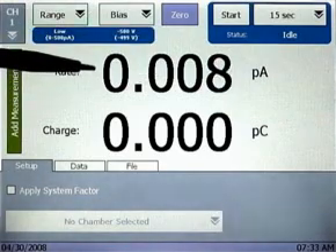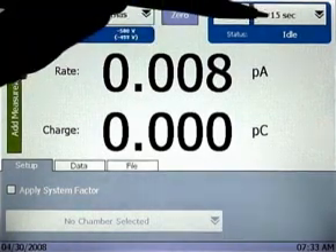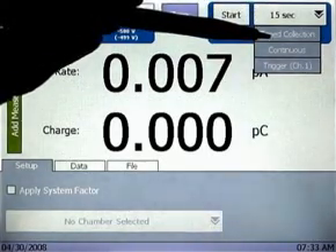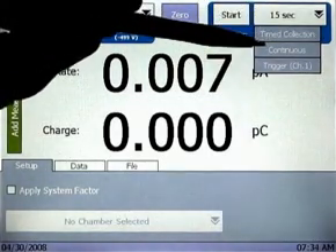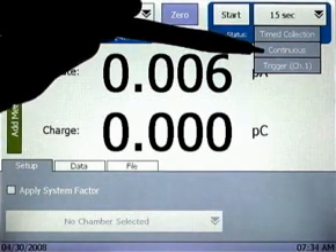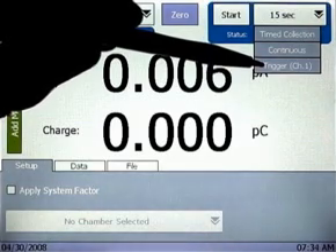Now that we have our settings selected, let's perform a charge collection. With the SuperMax, there are three charge collection modes which can be selected from this pull-down menu: Timed collection, which allows a specific interval to be entered with an on-screen keypad similar to the bias setting; Continuous, which allows for manual start-stop of charge collection; and Trigger mode, which allows for a charge collection to be automatically performed as the signal level rises above and drops below user-configurable thresholds.